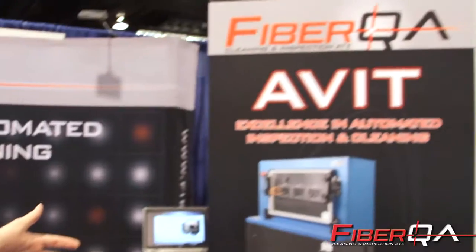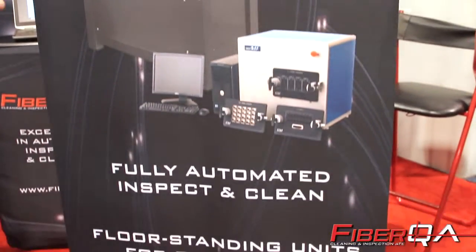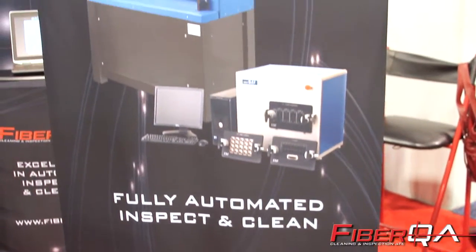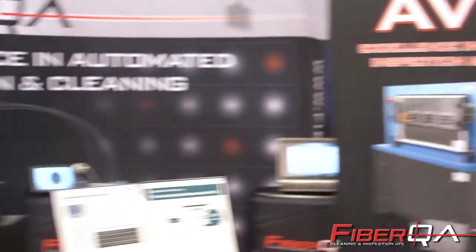In addition to our desktop units, we also offer a range of fully automated systems for board level and large numbers of jumper cables — our AVID product line. Those systems will test thousands of fibers, and we've tested hundreds of millions of MT fibers on these systems over the past 10 years that we've been supplying to the major network solution providers.